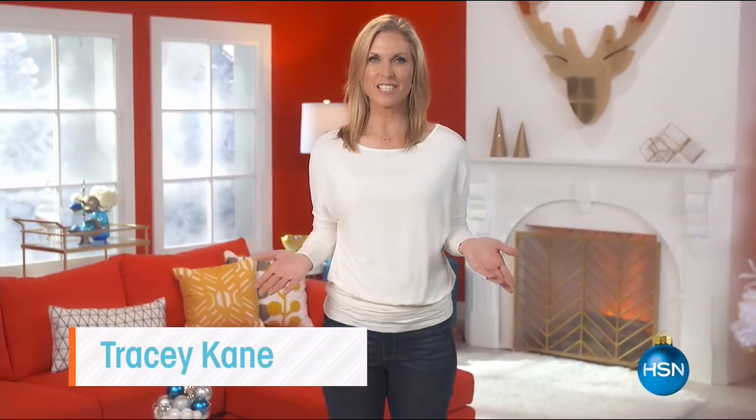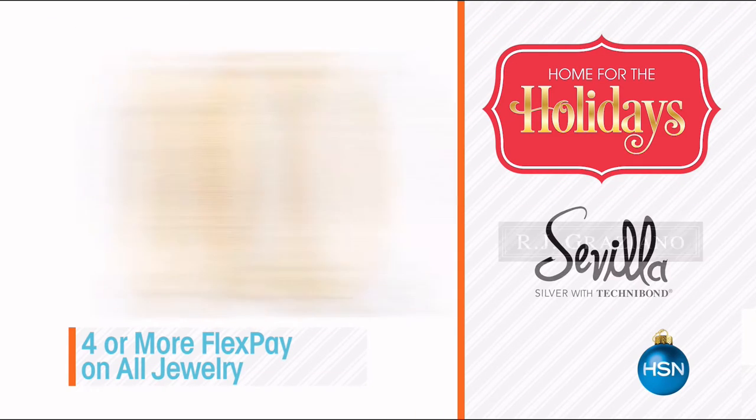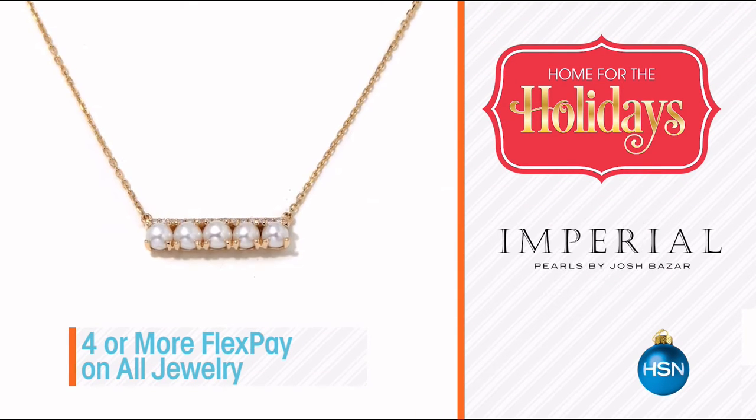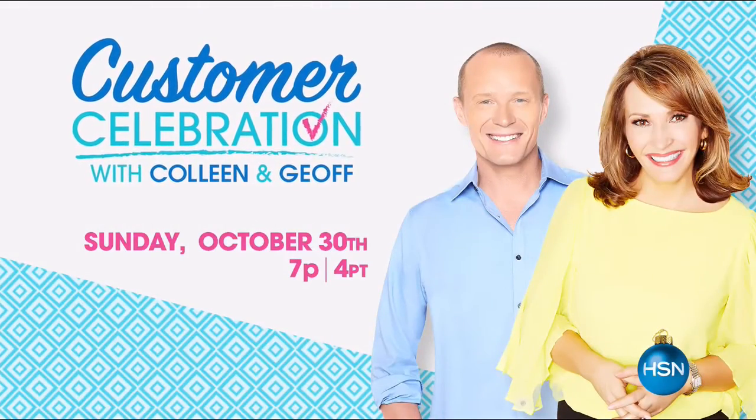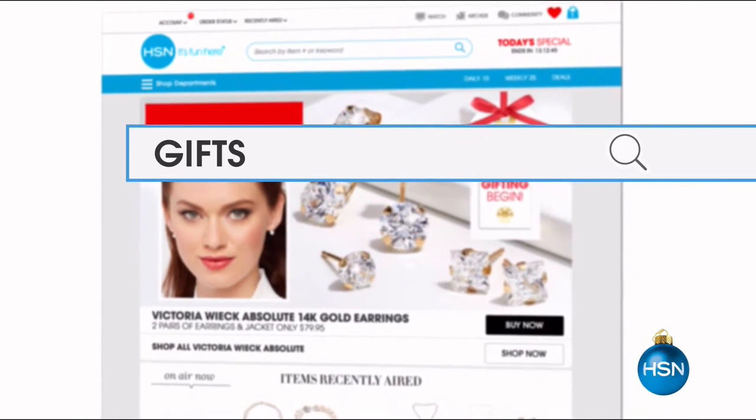HSN is your Home for the Holidays. Join us this week for dazzling gifts that will be cherished for years to come. We have jewelry for everyone on your list - get it all on Flex Pay. Vote now for your favorite gifts you want to see on Customer Celebration with Jeff and Colleen. Tune in October 30th to see the results. Holidays just got easier with HSN.